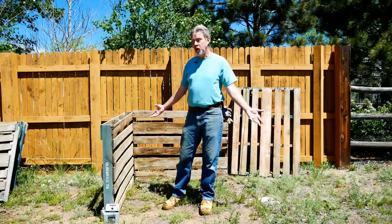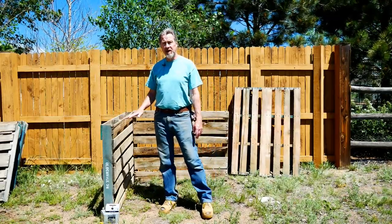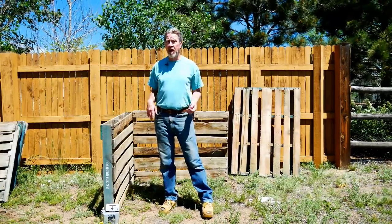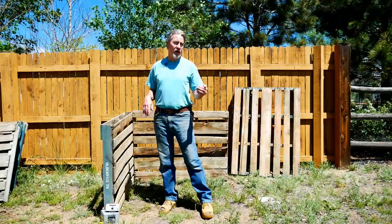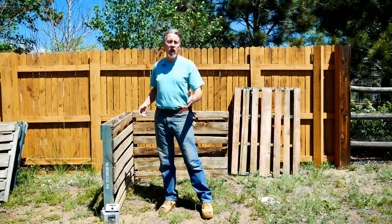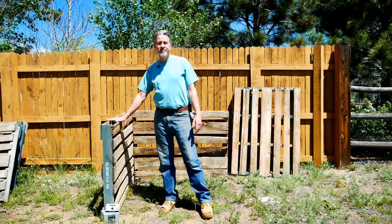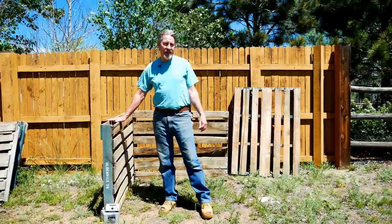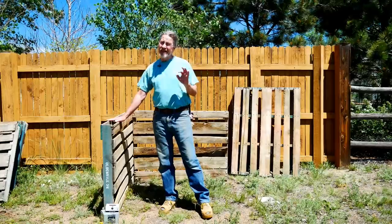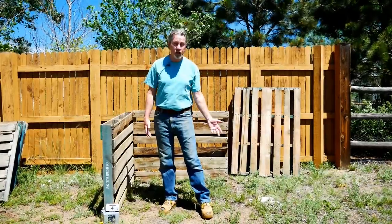Now let's build our compost bin using these pallets. These pallets are three feet wide and four feet long. Many pallets you'll come across will probably be between three and four feet wide, and almost all of them will be four feet long. The three-by-four-foot size is about the minimum I'd recommend for a compost pile, and the four-by-four is virtually ideal — but it comes down to what you can get your hands on.